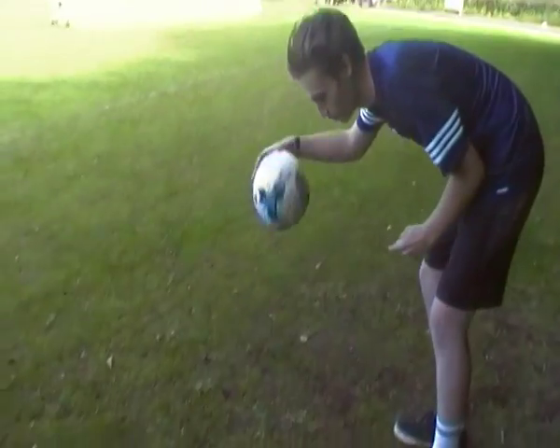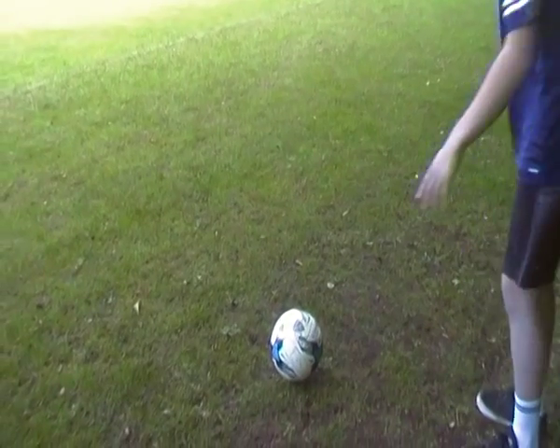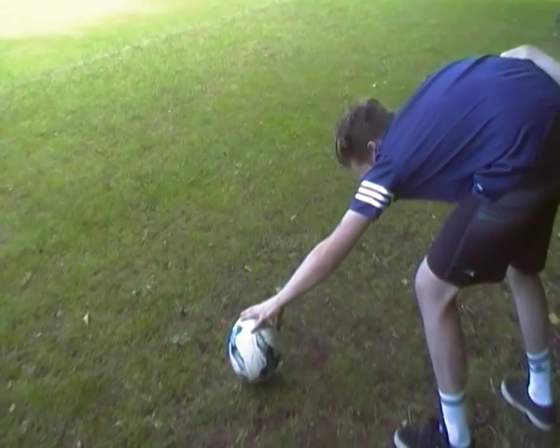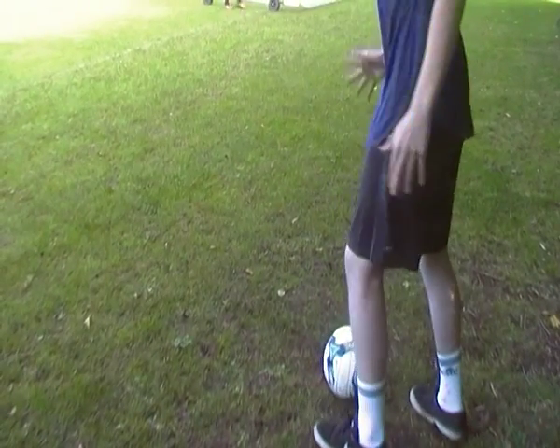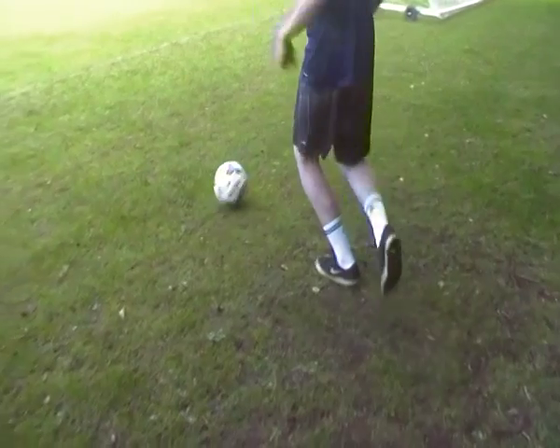So what you want to do is, the ball will be rolling towards you. If I show you with my hands — the ball will roll towards you. Make sure you lock your ankle, and you want to make contact with the side of your foot, just like that. And if you want to knock it out in front of you, you'll see some of the momentum in play.